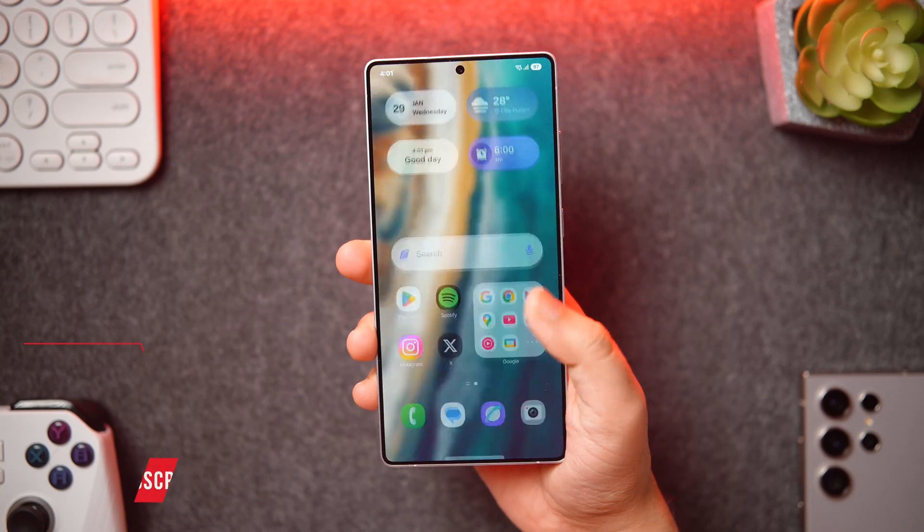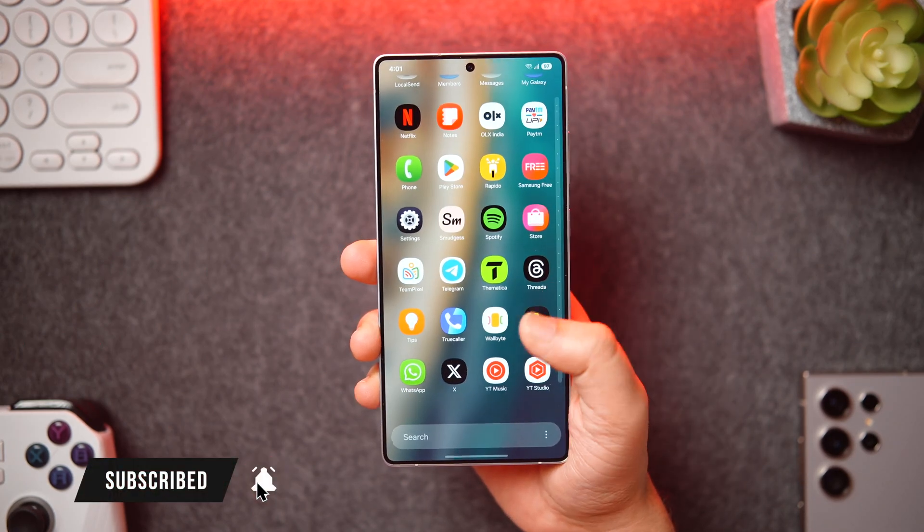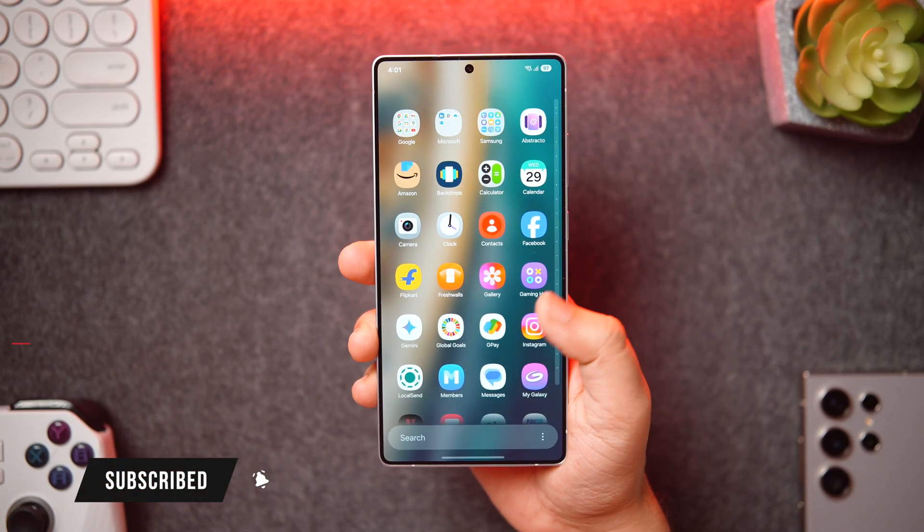That's pretty much it for this video — these are some useful tips, tricks, and hidden features for your Samsung Galaxy S25 Ultra. If you like this video be sure to hit the like button and subscribe to the channel. I'm Mr. Android and I'll see you guys in the next one.